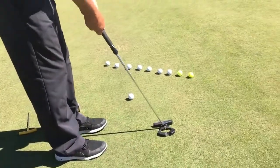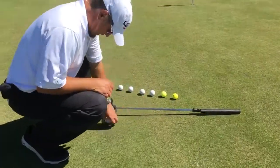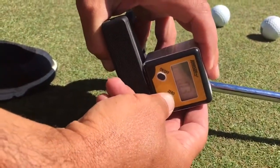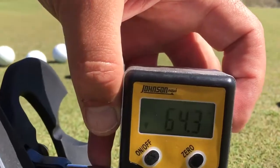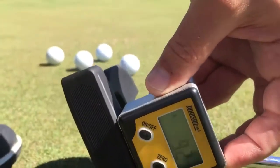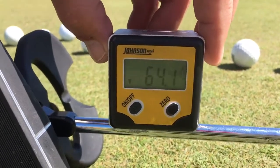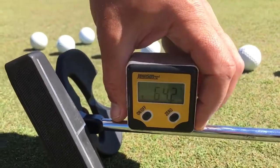This is a pretty flat lie angle. To take the reading: you take the digital lie angle gauge, put it on the top line of the putter so it's parallel with the leading edge, turn it on, and hit zero. Now you can see it's zero. Now we're going to put it on the shaft — now we can see 64.3, so we're going to round down to 63. Again I'll zero it, move it a little bit, hit zero, and move it over here — so it's 64.1. It's very accurate, very tight tolerances to within a tenth of a degree.